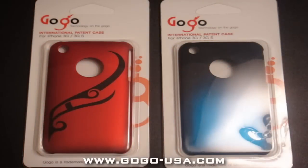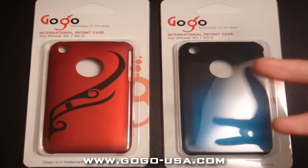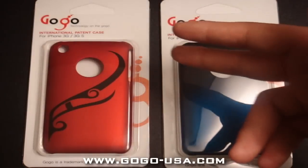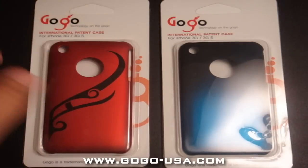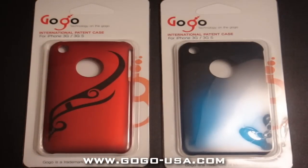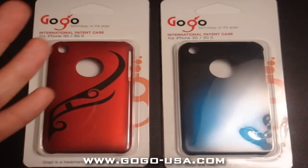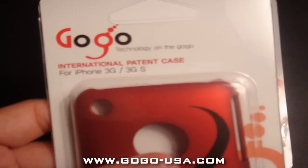Hey, what's going on YouTube subscribers, Casey here with a first hands-on review in like four or five months. Yeah, it's been a while. Here's my first review on these cases I just received from GoGo USA — well, not barely received, I received them like three or four months ago. I received tons and tons of products from different companies but just haven't done a review. I've been lazy, so here's my first review.